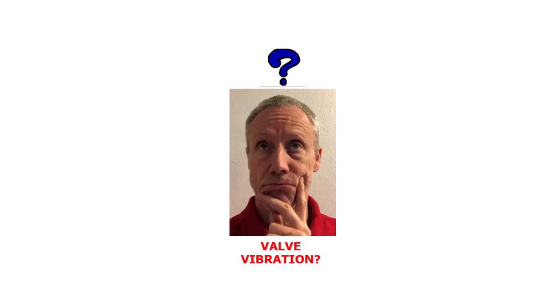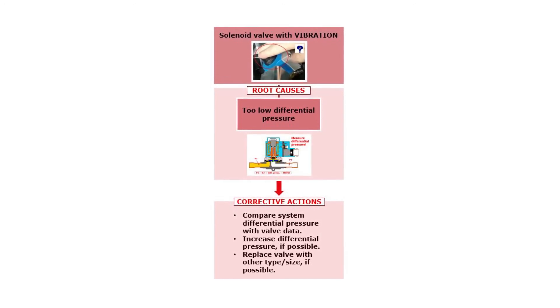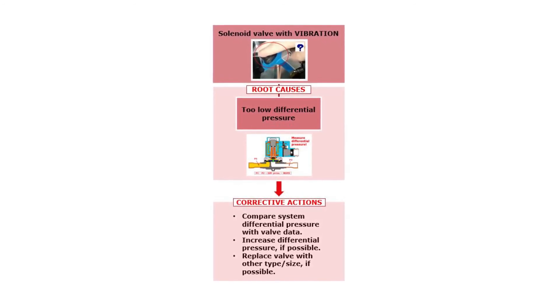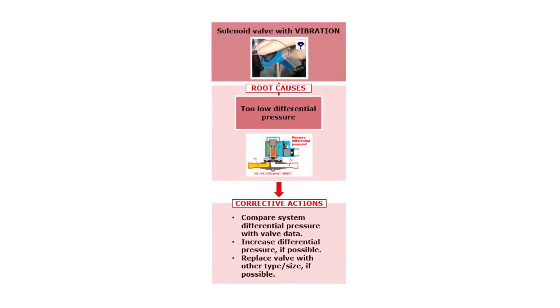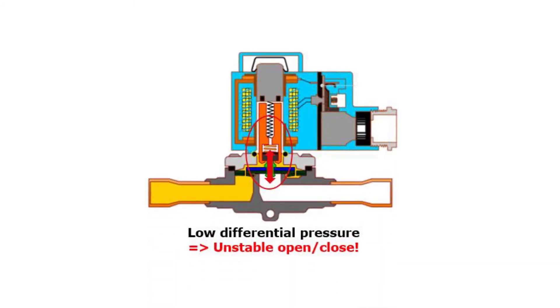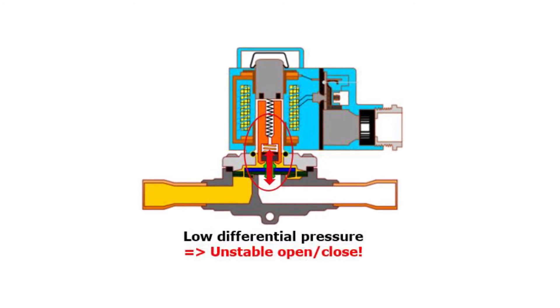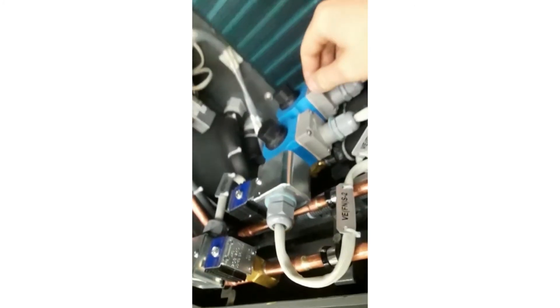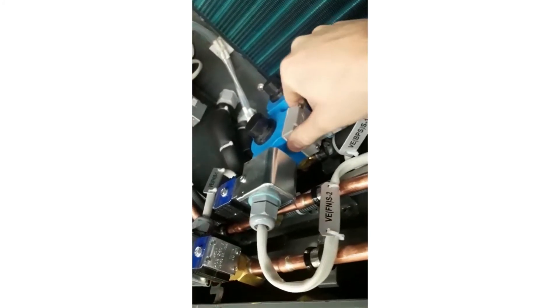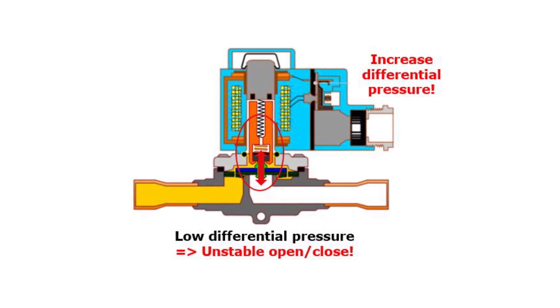Let us then look at the solenoid valve failure where the valve is vibrating. Here you see an overview of possible root causes related to a vibrating solenoid valve and how to solve these failures. Valve vibration is normally related to unstable valve opening and closing, caused by too low differential pressure across the valve, as also mentioned earlier in this video related to valve noise. The valve vibration can normally be felt by hand, as seen here. It can also damage the internal valve parts over time. Therefore, if possible, increase the differential pressure.